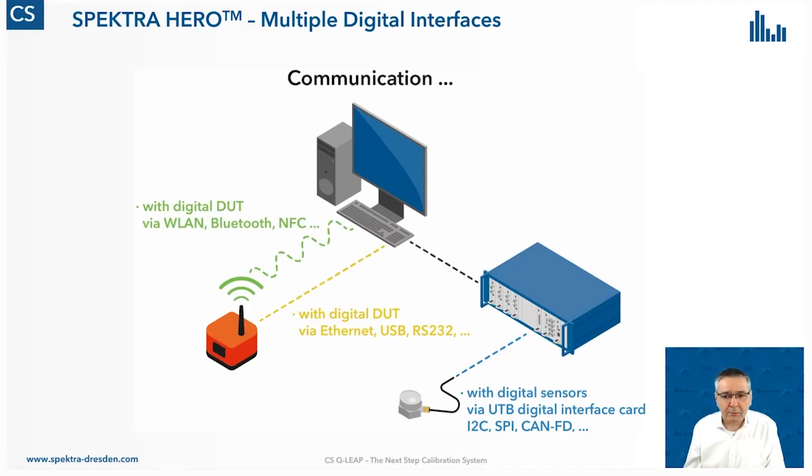So on one hand, we have the hardware interfaces connected to the interface card in the controller. On the other hand, we have these more PC-based interfaces.